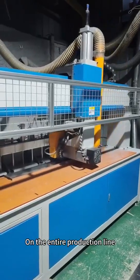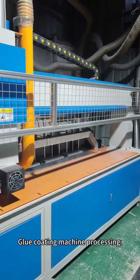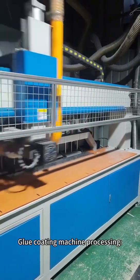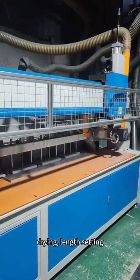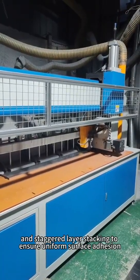On the entire production line, aluminum coils first undergo Step 1: Glue coating machine processing — glue coating, drying, length setting, and staggered layer stacking — to ensure uniform surface adhesion.